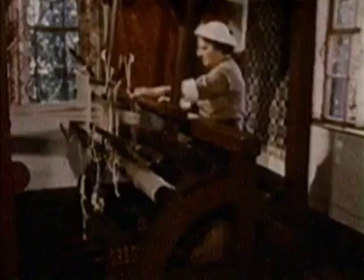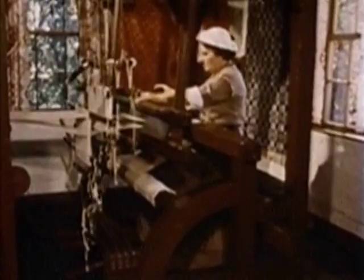Flax was a very important crop in pioneer days. The fiber was spun into thread and used to weave household linens and clothing.